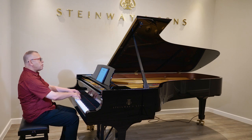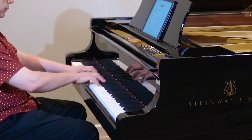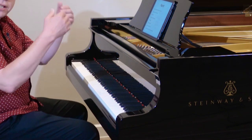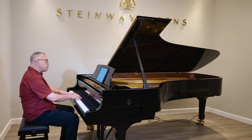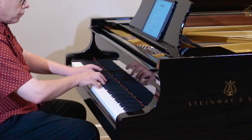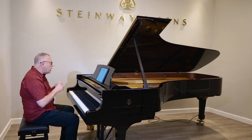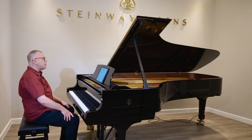Let's move to Hanon number six and use it for forearm rotation. I'm adding shape to the music — well, it's not music, but I'm trying to make it musical. Giving it little contours up and down, crescendo as I go up. I just make it sound and feel as good as I can.